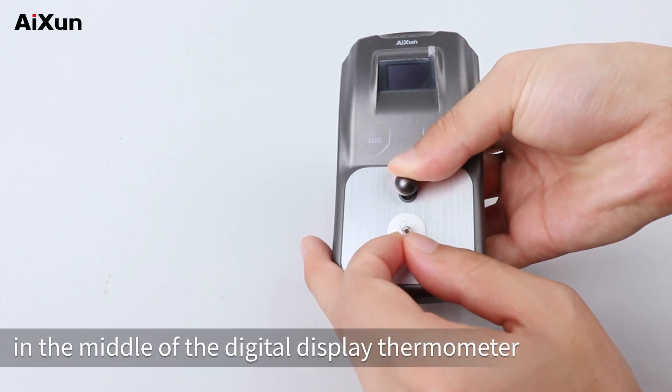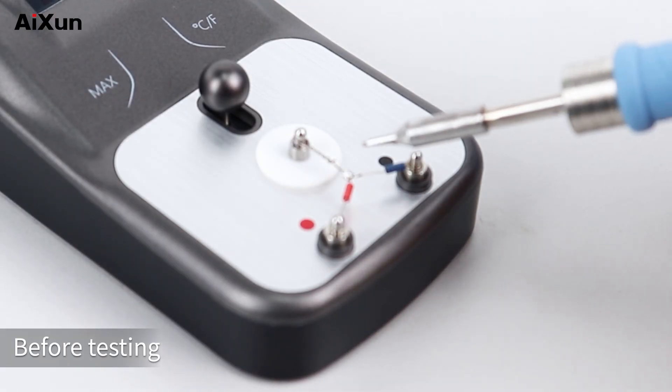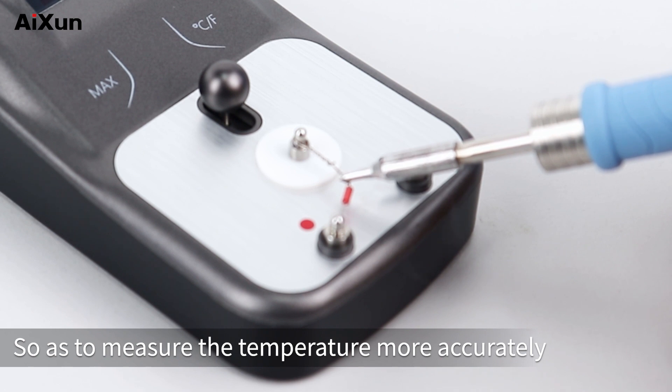Pull down the rod in the middle of the digital display thermometer and put in the other end of the temp sensor. Before testing, add a little tin on the middle point of the temp sensor, which allows full contact with the solder tip so as to measure the temperature more accurately.